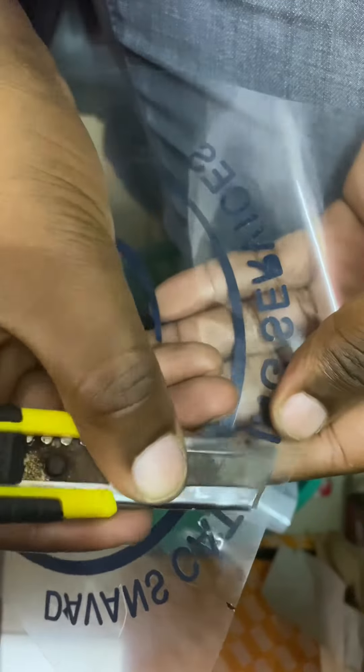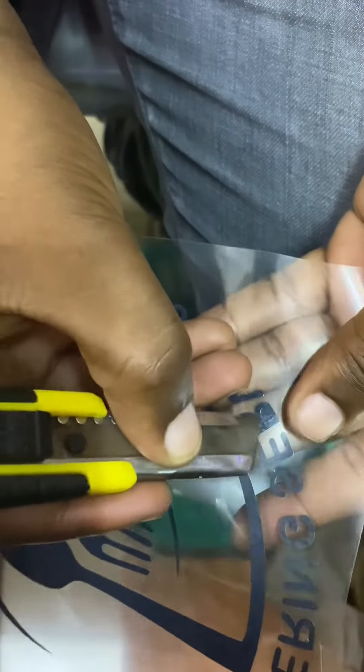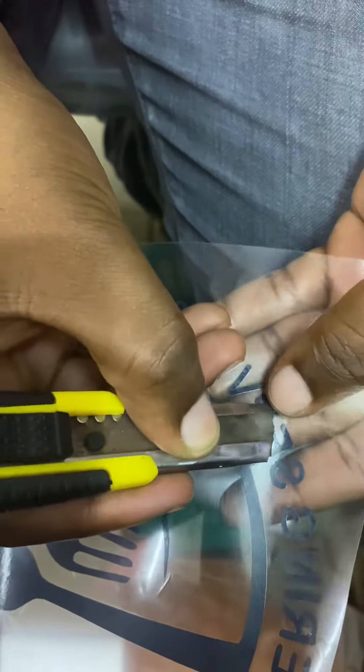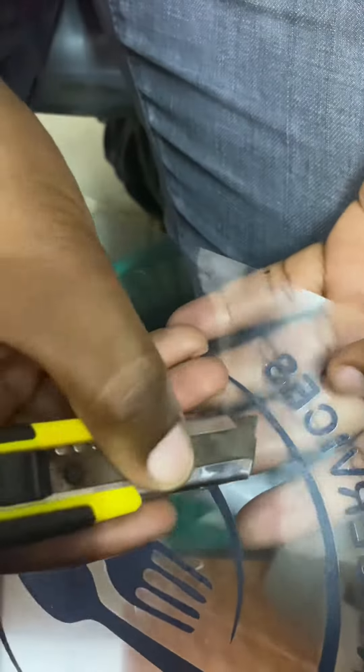You will only set the pressure and the speed once, then you can plot everything with that same pressure and speed. I normally give my clients the pressure and speed to use because I have one quality of vinyls. Our pressure settings are approximately 200, 150, and 180 on vinyls, then 150, 120, and 100 on stickers.